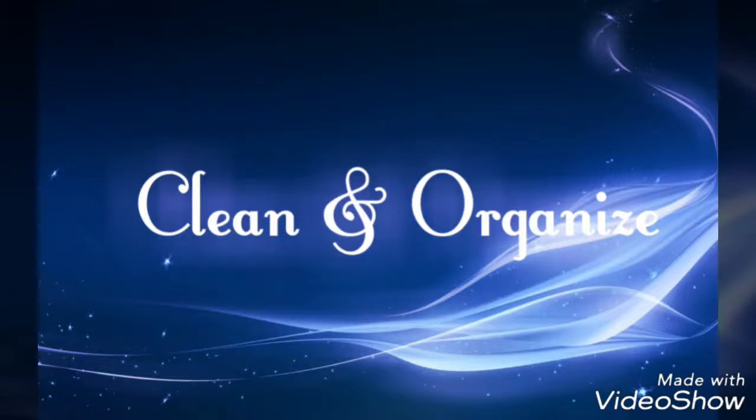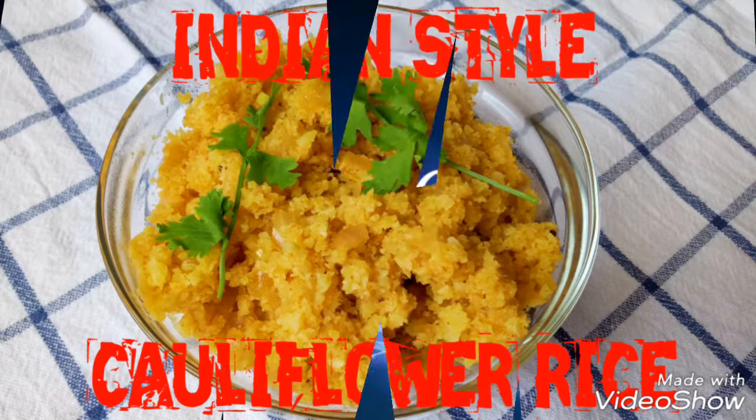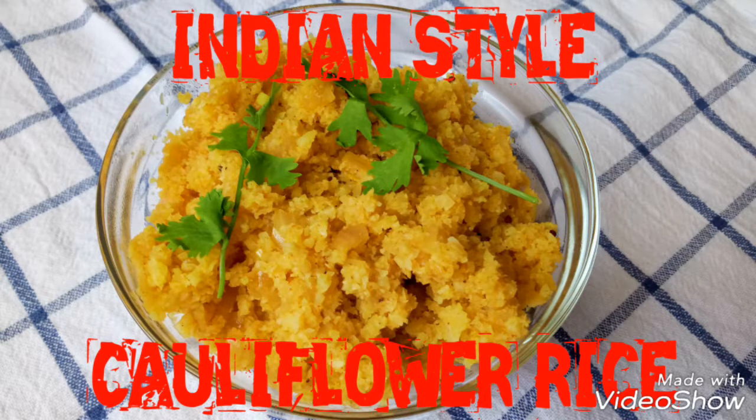Hi friends, this is Hema from Clean and Organize. In this video, we are going to see how to make Indian style cauliflower rice.